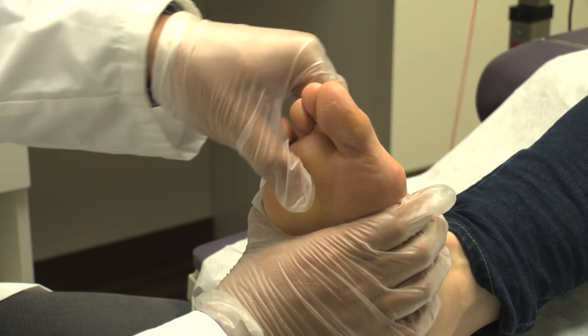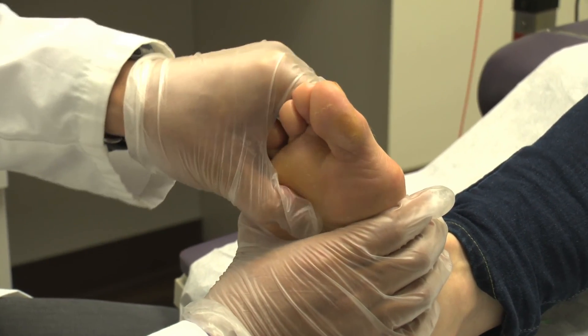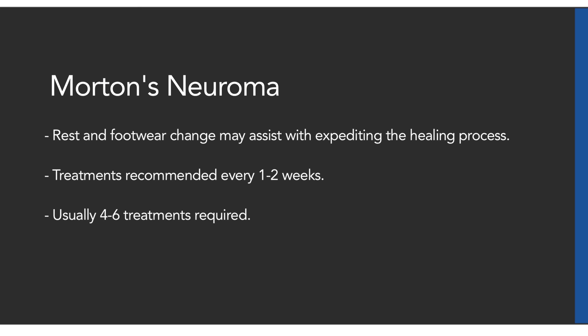Between intervals, apply slight pressure or massage to the treated area. Rest and footwear changes may assist with expediting the healing process. Treatments are recommended every one to two weeks. Usually four to six treatments are required.